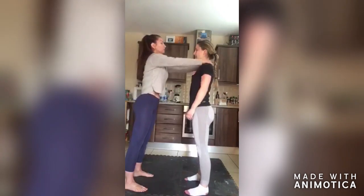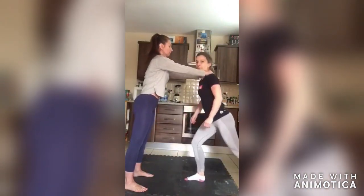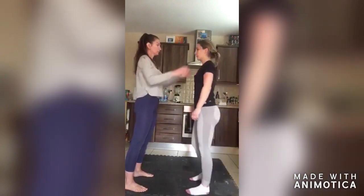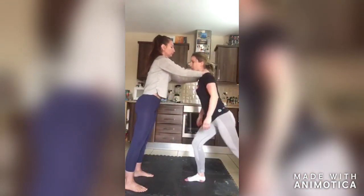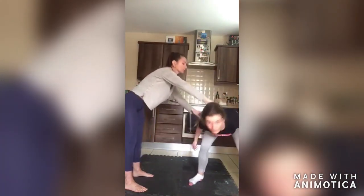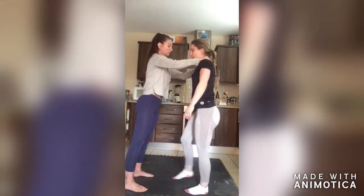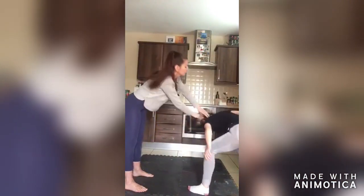The aggressor is going to grab the victim's neck, and the victim is going to extend their leg back and dive underneath the arms to the same side the leg was extended to. Make sure that you tuck your chin in. Repeat the same thing on the other side, and when you're diving underneath the arms, make sure you put force into it.